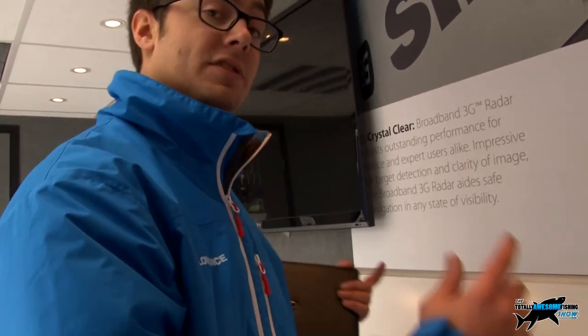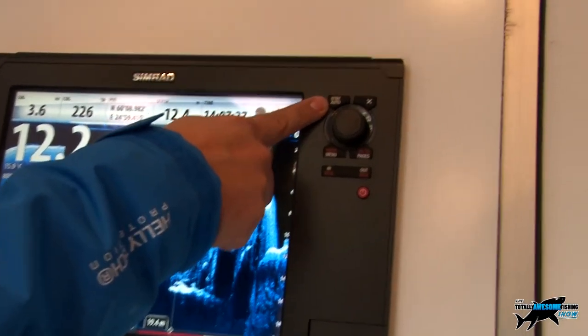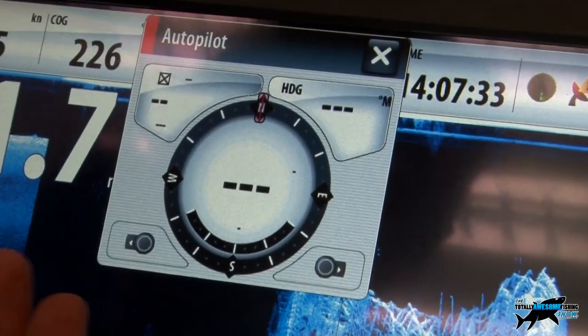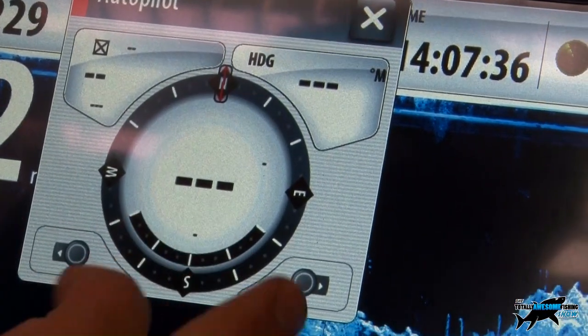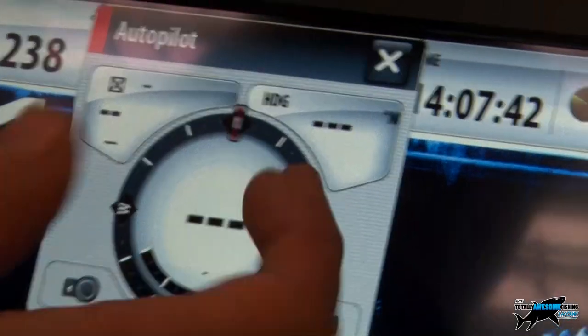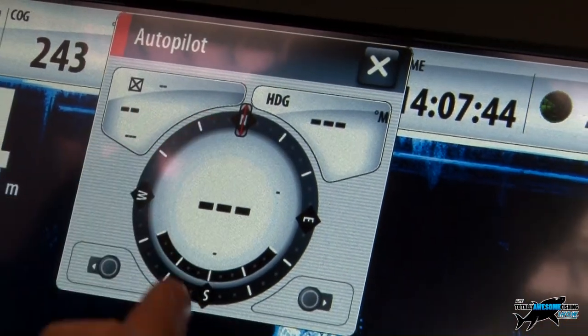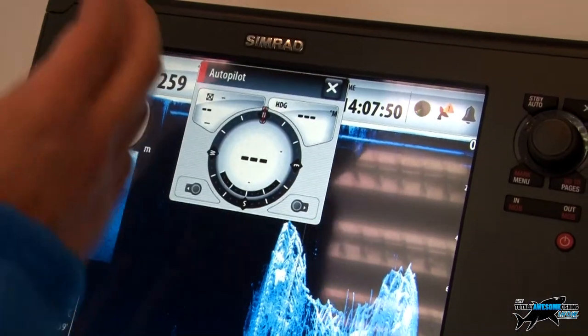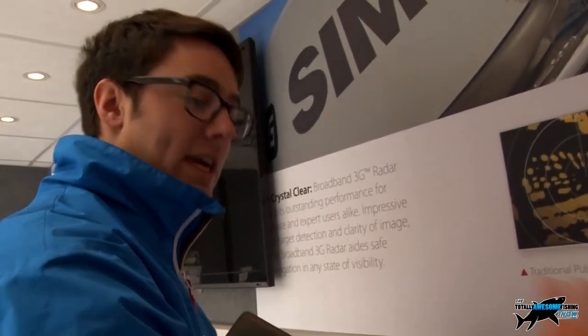With the Simrad series being used on bigger boats, they'll also want autopilots alongside radar and plotters. On the NSS series, pressing the standby/auto button brings up the autopilot controller page. If you're using this with a Simrad autopilot, you can control the pilot directly on screen - applying port and starboard rudder, seeing your course and heading when following a route - all on one screen, so you're not cluttering your dash with multiple keypads and displays.